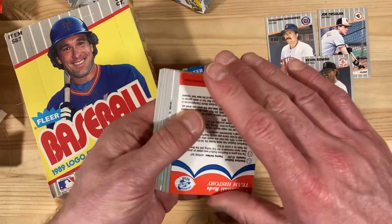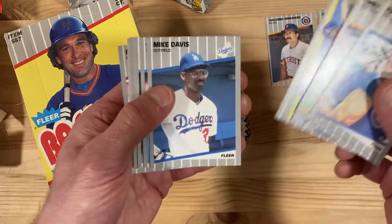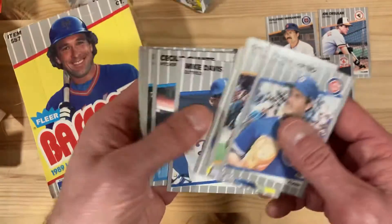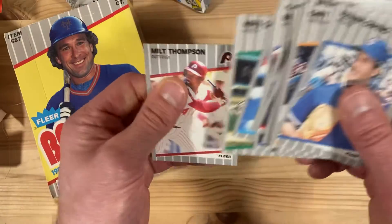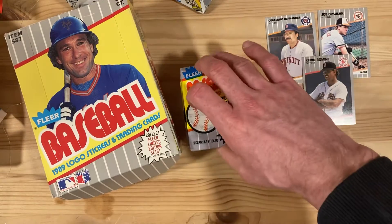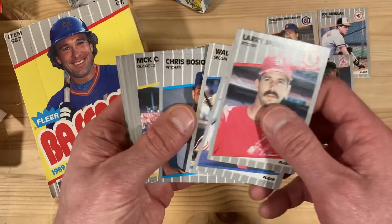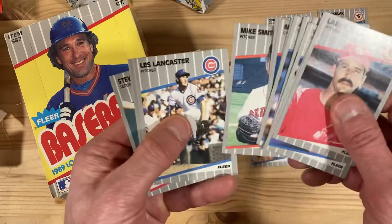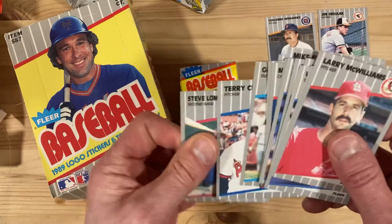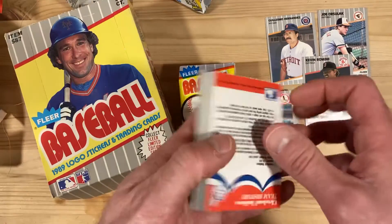We did get the Randy Johnson rookie as well — we got the blacked out Marlboro sign on that one, so that was the more common version. That's a Joe Girardi rookie by the way. That was a poor way to start — nothing of a whole lot of interest in that pack. Not a whole lot of anything of interest in the next one either, not even worth saying any names. Two packs with not a single card to pull out, whether an error, a good card, or a star.